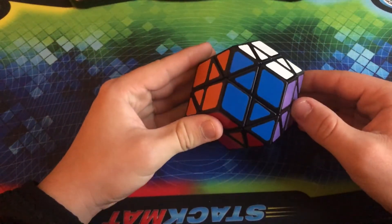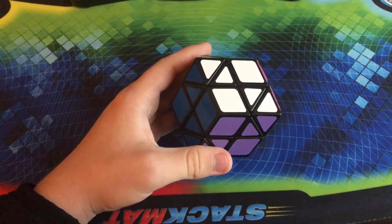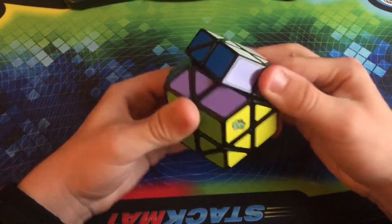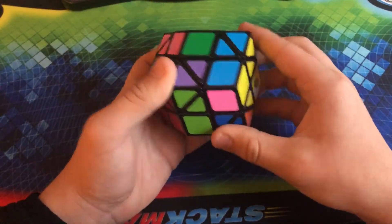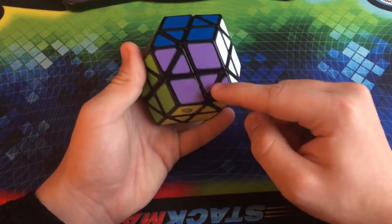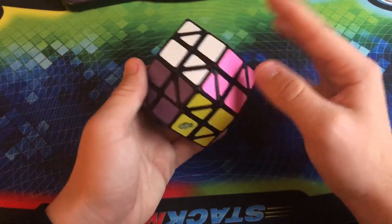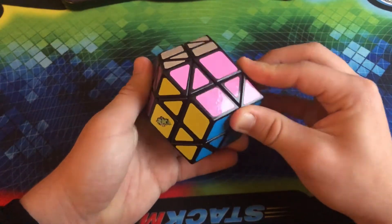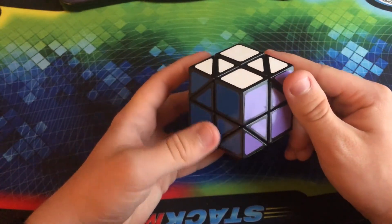My other edge-turning puzzle is, arguably, not really an edge-turning puzzle — this is the Lanlan Face-Turning Rhombic Dodecahedron, or the RUA Puzzle. Basically it's a rhombic dodecahedron that can turn on the faces 180 degrees. It is actually very difficult to solve because you have these internal triangle pieces to deal with, and moving those around is pretty complicated. You do have to do a double jumble move. This is a very difficult puzzle to solve — it's probably one of the hardest ones I have in my collection.